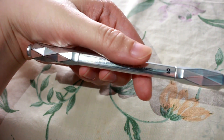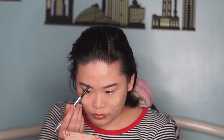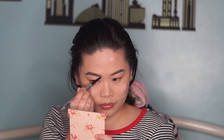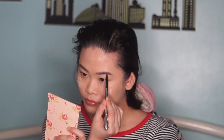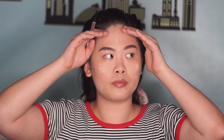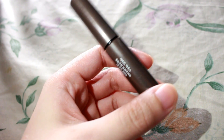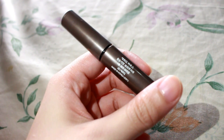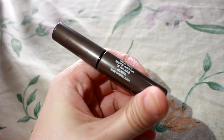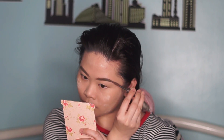I'm using this Benefit Goof Proof pencil in shade number 2. I had my eyebrows microbladed 3 years ago, so they look quite full. I just put product on the parts that look sparse. I'm now doing the left side of my brow — that's my tricky eyebrow. Next, we use this Etude House Color My Brows Brow Mascara to make the hair stay in place.